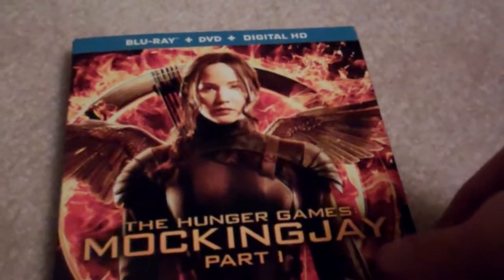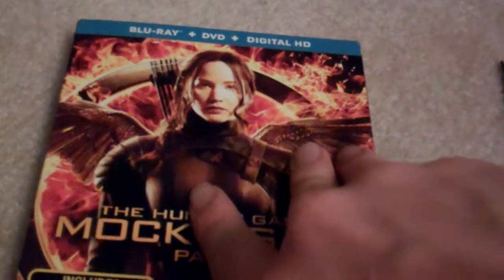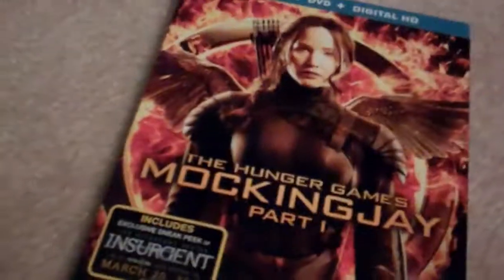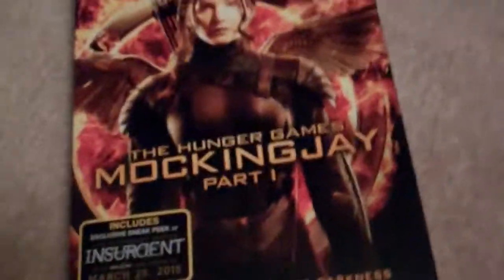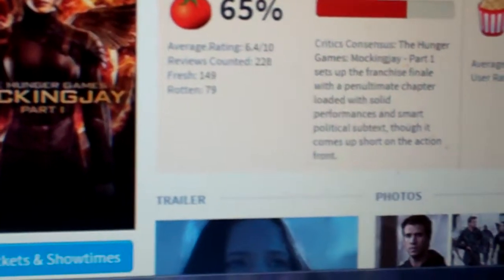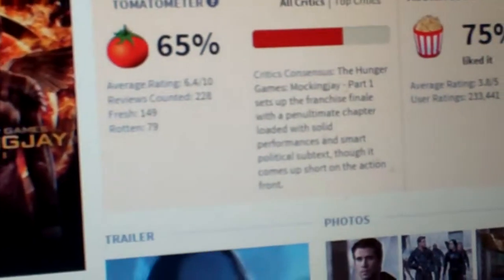It does have a 65% rating on Rotten Tomatoes, which is actually a pretty good rating for the film. If a film is at 60%, that's considered not a fresh Rotten Tomatoes rating, but it's good — it's a pretty good rating on Rotten Tomatoes.